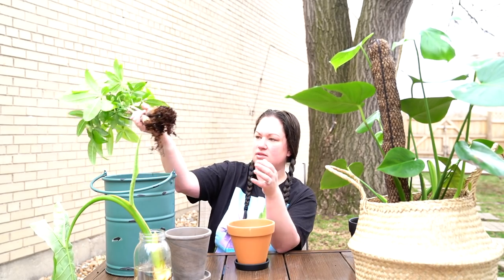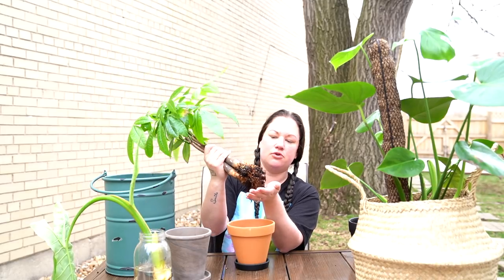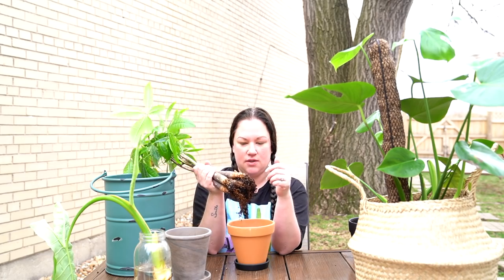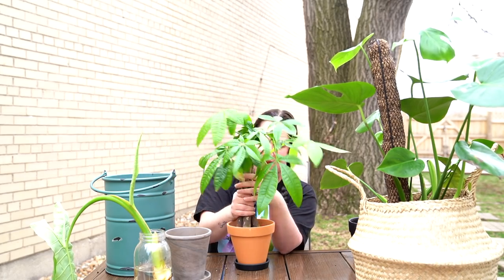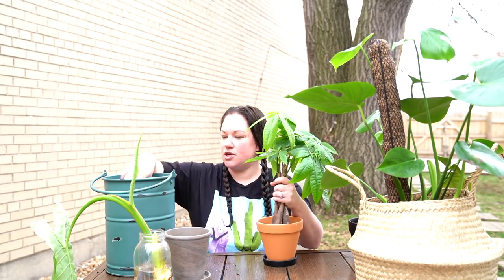So this money tree is clearly not root-bound at all, but it has a pretty good root system. I'm still going to go one size bigger with it and put it in this pot because I just feel like it's growing like crazy, and it'll grow bigger if it's in a bigger size pot.